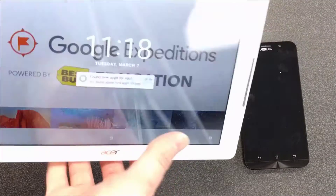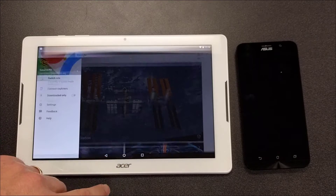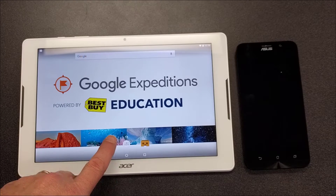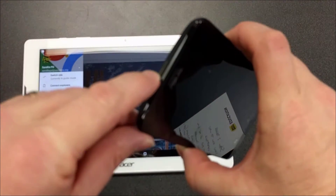To wake the Acer tablet, look at the top and you'll see a button you can click to wake it, then just swipe up. Going back to the home screen, this is the Google Expeditions app that you'll need to use — just click on that.